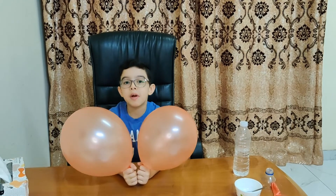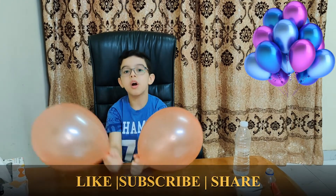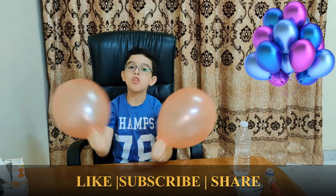Hi friends, welcome back to my YouTube channel. Today we will do a balloon trick. So let's start.